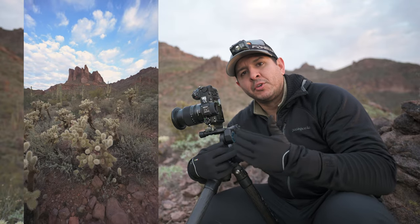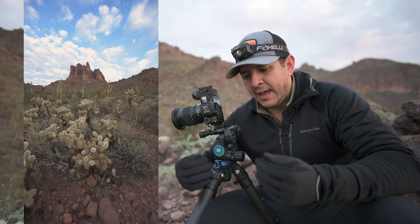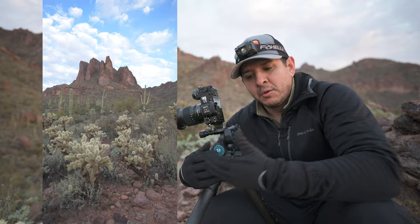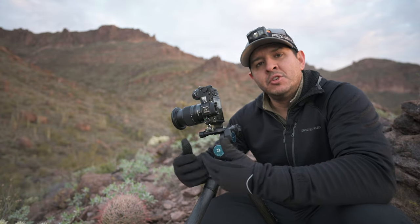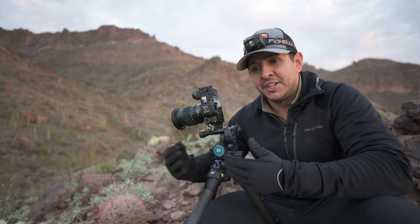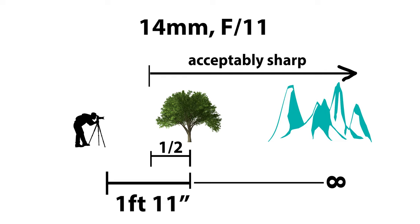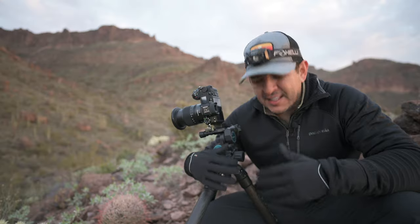If you step back and shoot at that hyperfocal distance in this specific situation, you completely lose the look I was going for with the wide-angle lens. I could use a longer focal length and zoom in to fill the frame more with that Cholla Cactus, but every time you zoom in and use a longer focal length, the hyperfocal distance changes and gets further and further away. The hyperfocal distance at f11 at 14 millimeters is going to be a lot different than at 35 millimeters at f11 — the hyperfocal distance gets further away the more you zoom in.